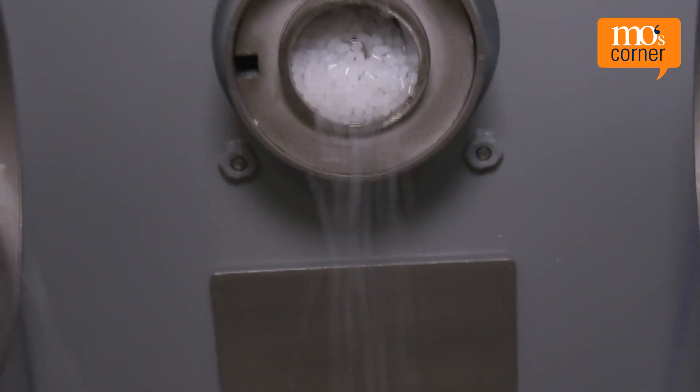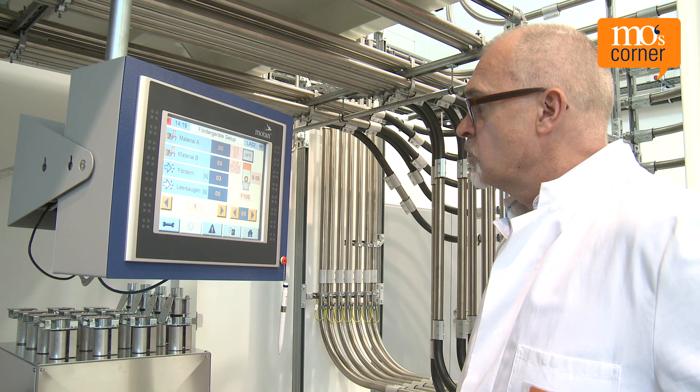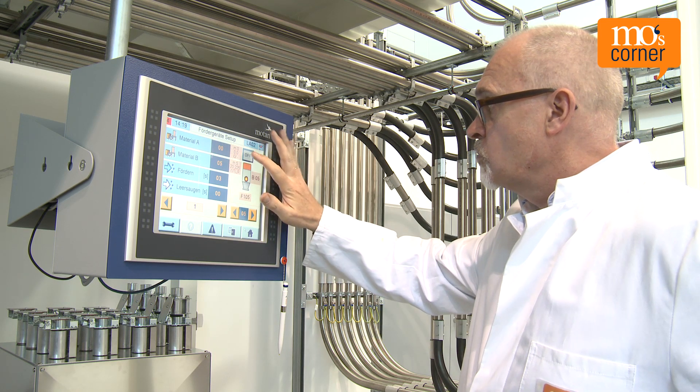The control of the dosing unit calculates the required proportion of components and takes the re-grind proportion into account. This ensures that the final product with re-grind is true to recipe and has been produced as ecologically as possible.